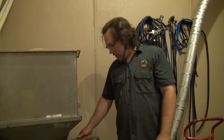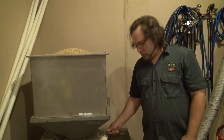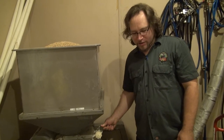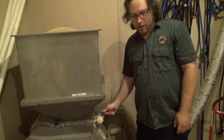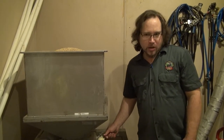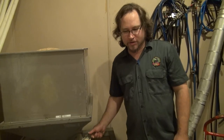Here we go. We've got the rollers rolling, we've got a gap set, and we're trying to crack the grain right down the middle. We don't want to pulverize it into a flour, because we want to have a good, smooth sparge. During the sparge, small particles can create issues like a stuck runoff, and you don't want that.